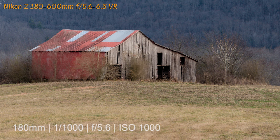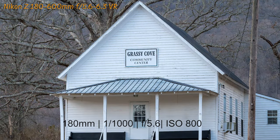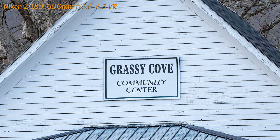Here is the first shot with the 180-600 Z on the Nikon Z6 II. This was at 180 millimeter focal length, wide open at f5.6. In the next shot, we're at 290 millimeters at f5.6 with the ISO at 1600 — I have processed this image using the Nik Collection in Photoshop. This lens really impresses me with its sharpness. This is the community center in Grassy Cove, and I just took a 180 millimeter shot of this from the road.